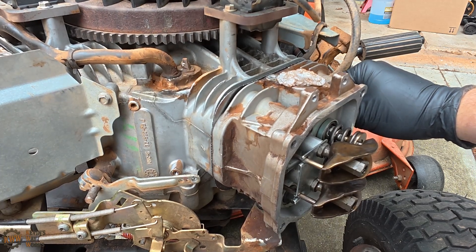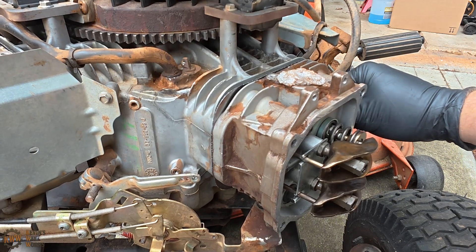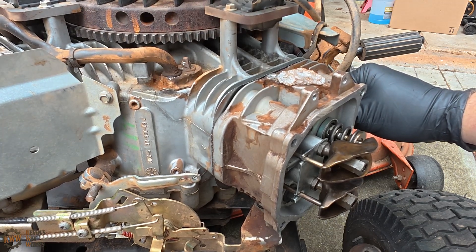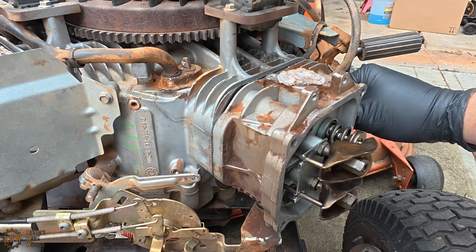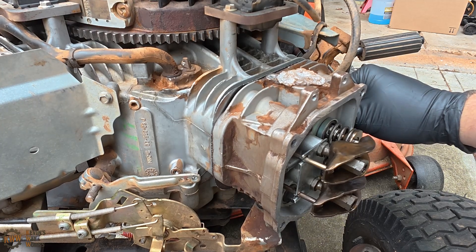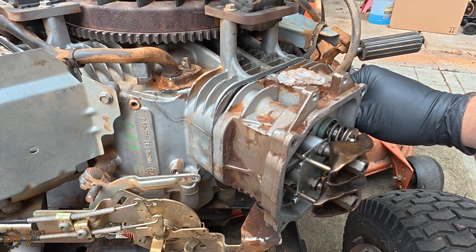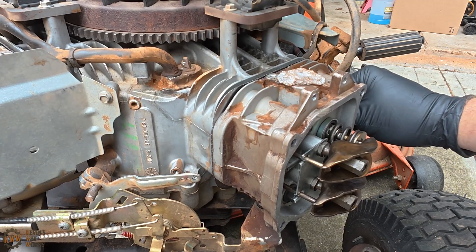Right now we are actually at the compression stroke. I'm going to pass by it just to show you how this works. Right now our exhaust is opening, which means we just had combustion and it's letting the exhaust gases out. Now our intake is opening, which means it's pulling in the air-fuel mixture. This is our intake stroke, and now it's closing and we should start feeling compression.